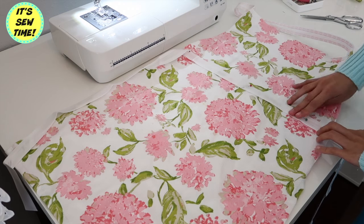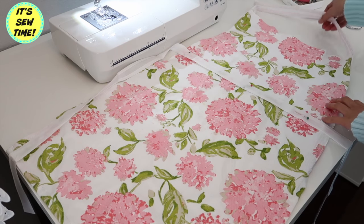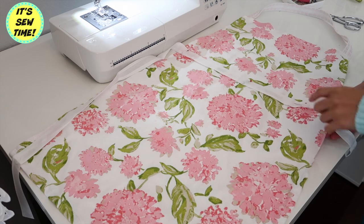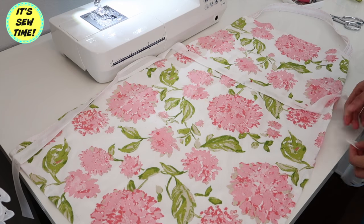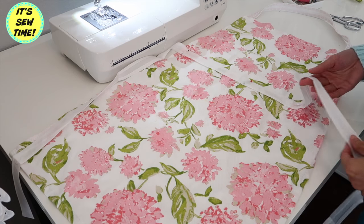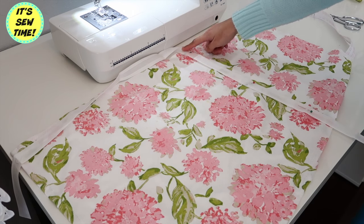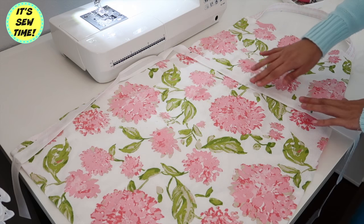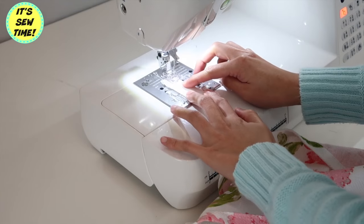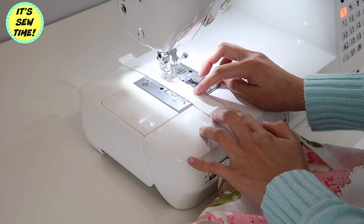Now it's time to add the self-tie belt right at the center of the apron. You can also do this style if you want — you can just sew it right on the edge of the apron if you don't like that white fabric across the apron. I'm just going to top stitch it right on the top and on the bottom. I will start from the end of the bias tape and just continue sewing until I reach the other end.